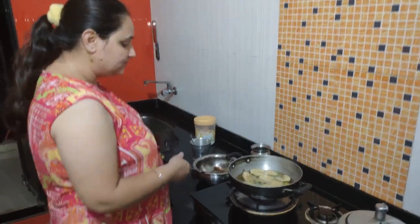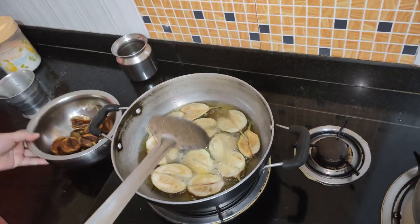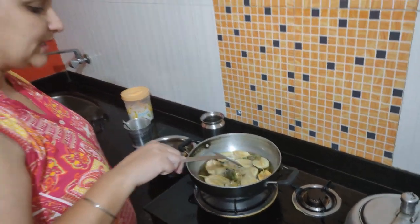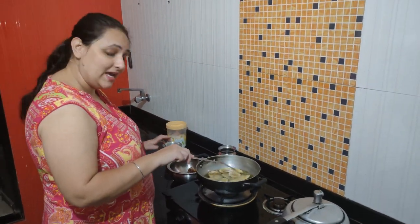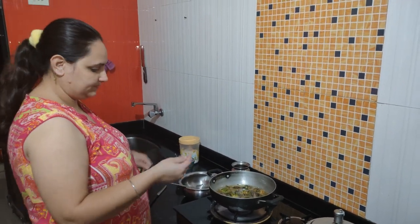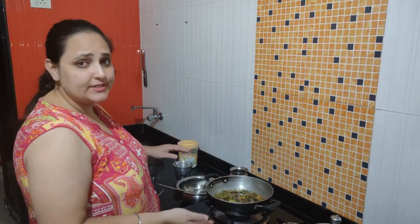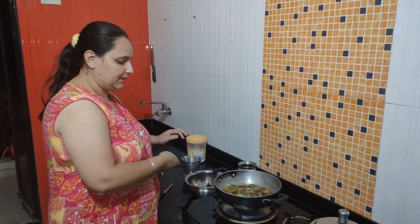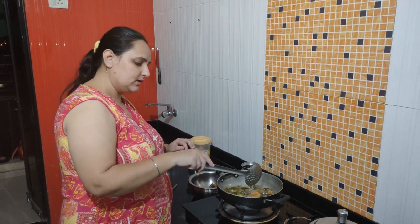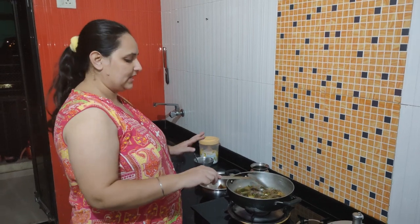Let's fry the pieces until golden. When they are done on one side, we will fry the other side. Turn the other side because it should be properly fried. Then check back to see if they are brown or not.